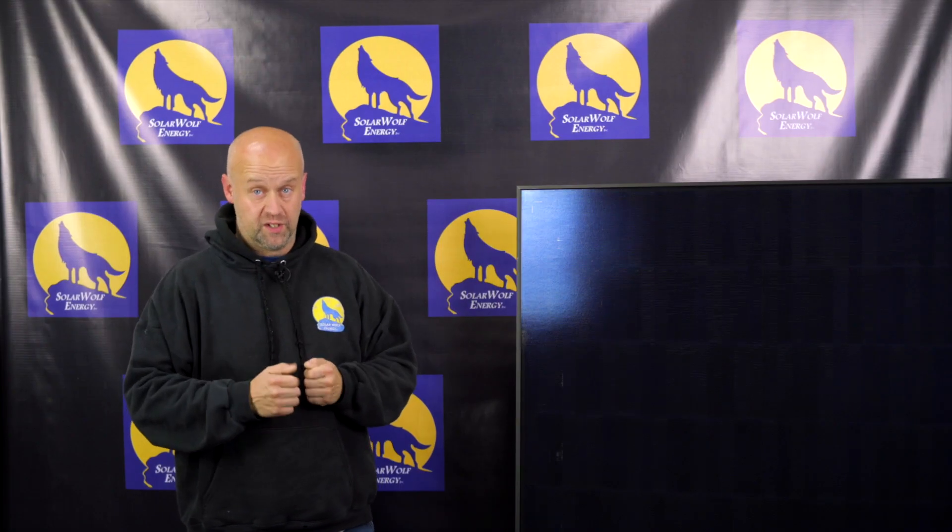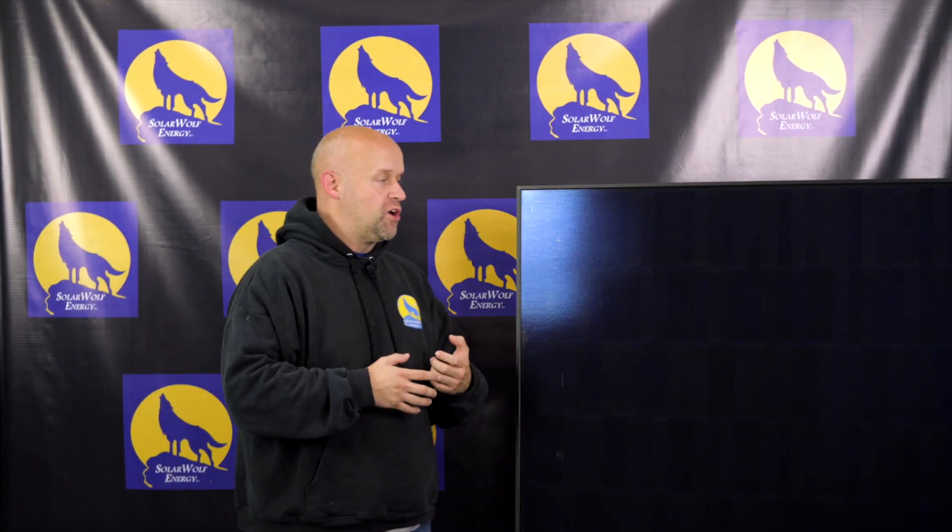One thing you'll notice about the Solaria versus other panels is they've spent the time on the look. This isn't a white backsheet panel where you have those little dots on them like some of the ones your neighbors might have. They've developed a system that eliminates that while still keeping maximum efficiency.